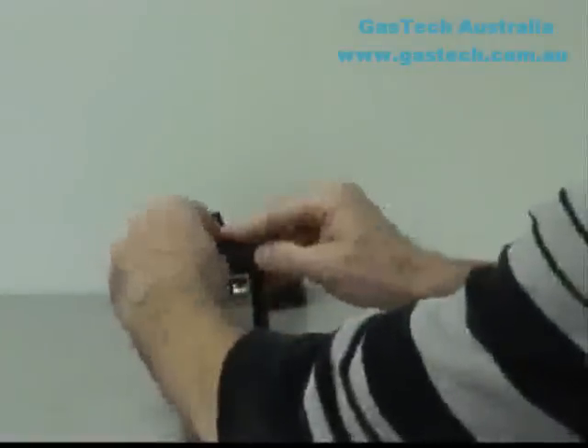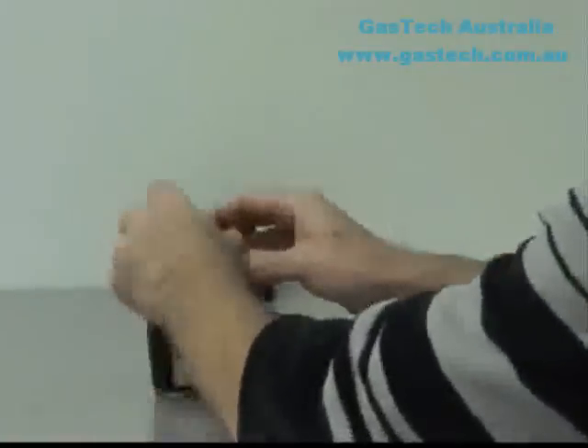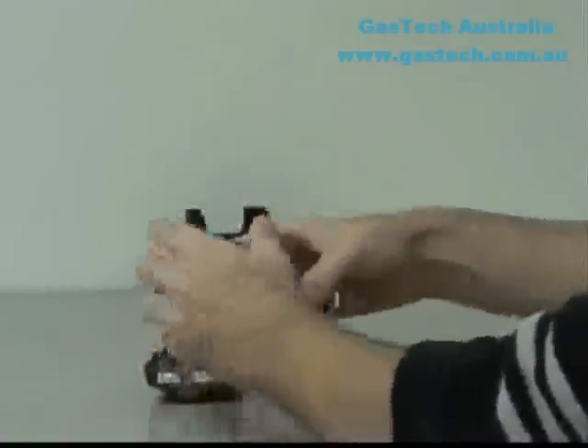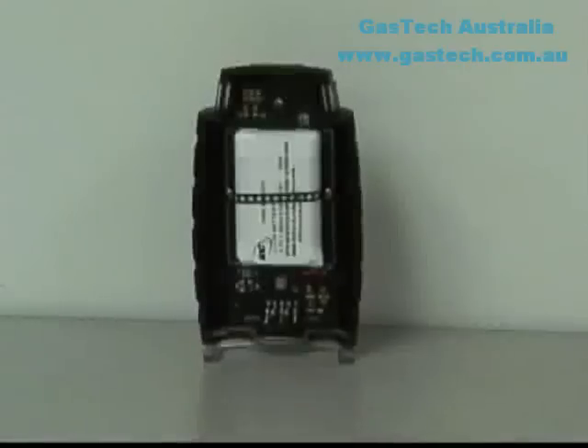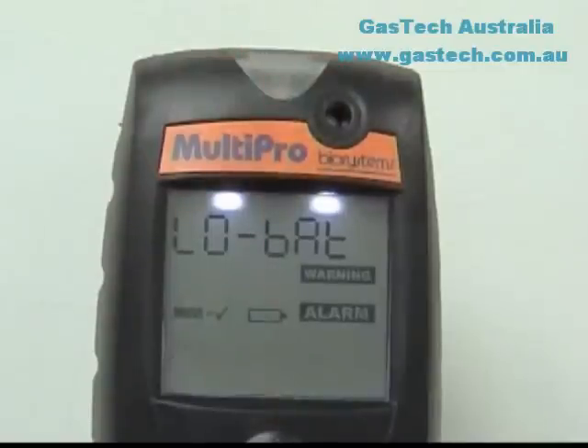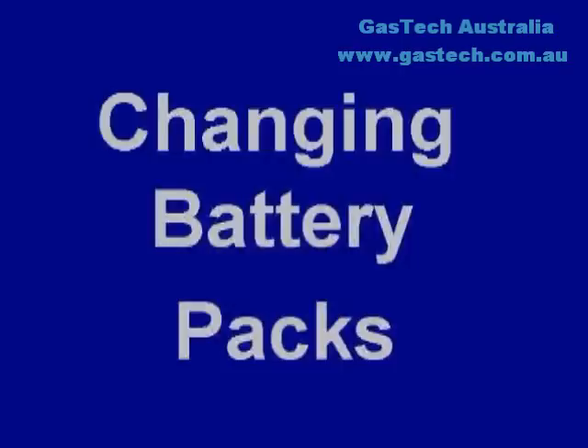The MultiPro's batteries are housed in easily removed battery packs. The rechargeable lithium-ion battery pack and disposable alkaline packs can be used interchangeably. The instrument automatically determines which type of battery is installed. Low battery alarms warn when battery voltage is too low for safe operation. Always turn the instrument off prior to removing the battery pack.